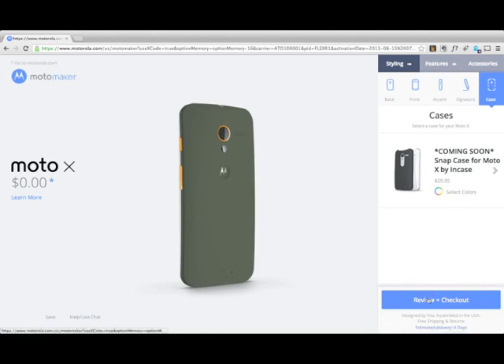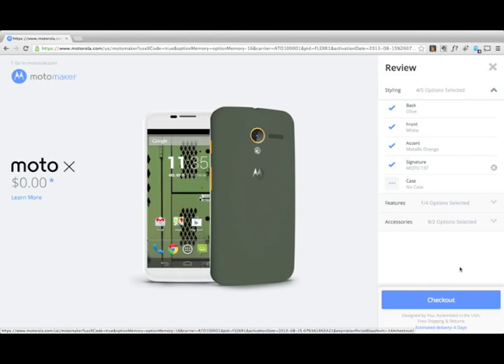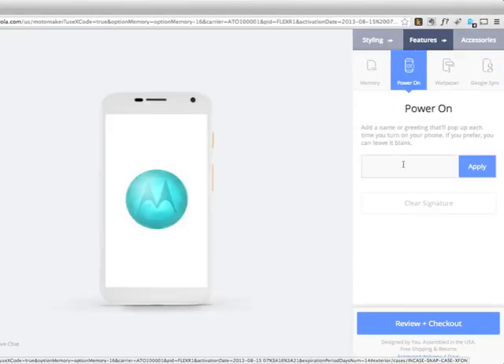Unfortunately, here's an opportunity for Moto to sell you more stuff — a case, headphones, all kinds of accessories that you may or may not want. They've already gotten $200 out of you. But at this point, here's the hero shot of what you've made. And at any point in this process, by the way, you can go back and keep changing things. So it's not like it's step one, step two, step three.